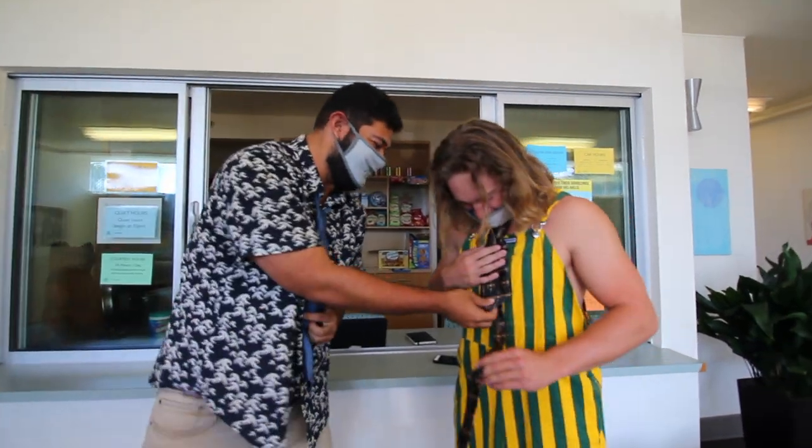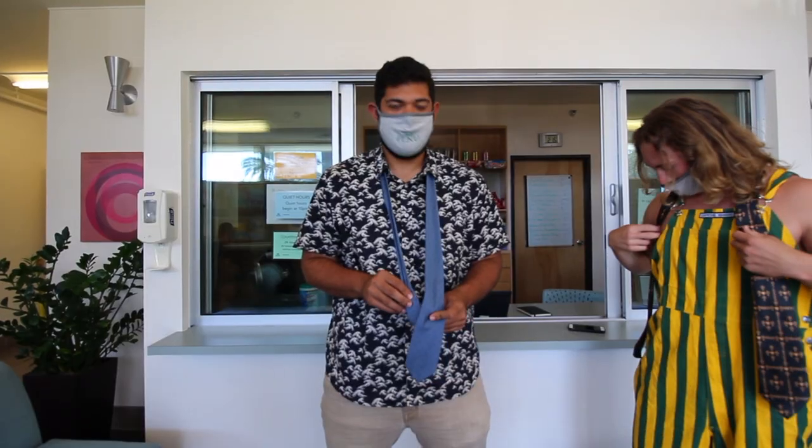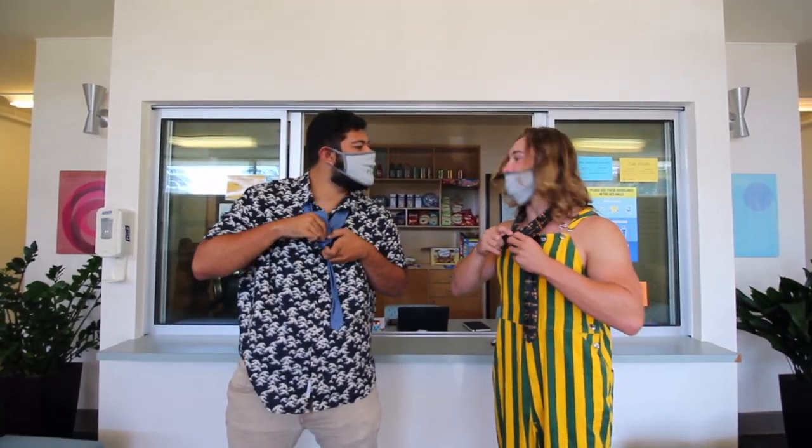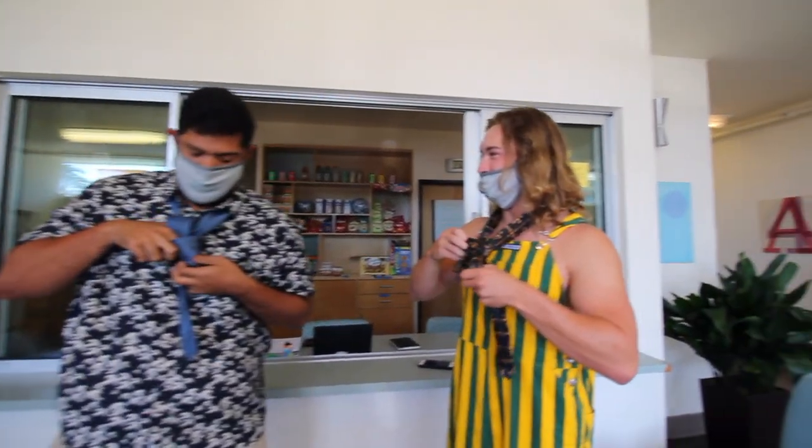And that's how you tie — yup, you nailed it. Next time we do it, we'll just keep it on. That's your Windsor. Say that to me. My Windsor. Your Windsor. Thank you for my Windsor.